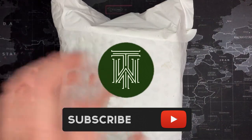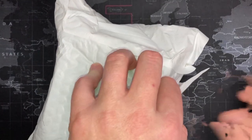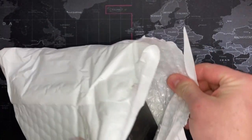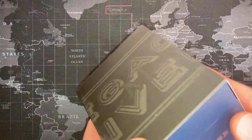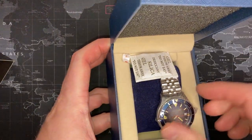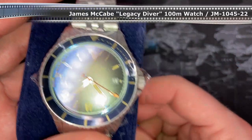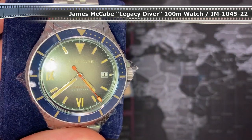All right, watch fans, I got another one and it is a Watch Gang special — so this could be the black monthly one or it could be a wheel spin, who knows, but I guess we'll find out. Legacy Diver, J.A. McCabe — all right. Okay, it's kind of cool, I like that. From Belfast, London.